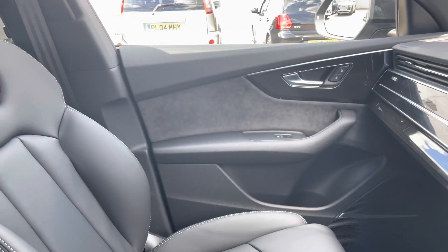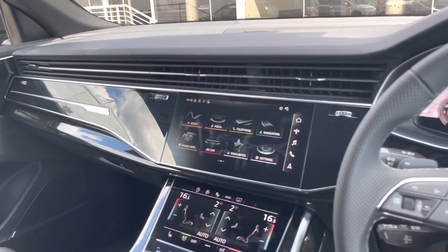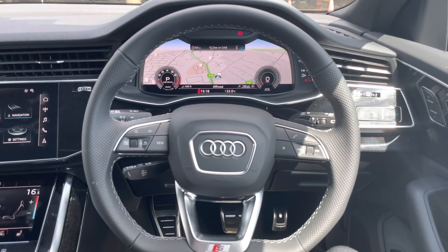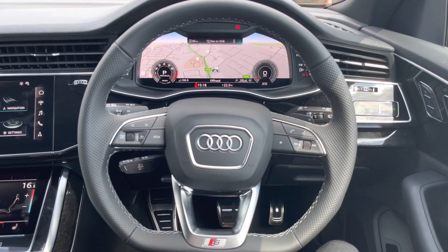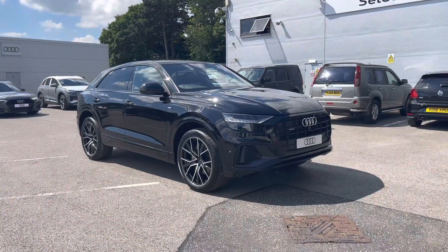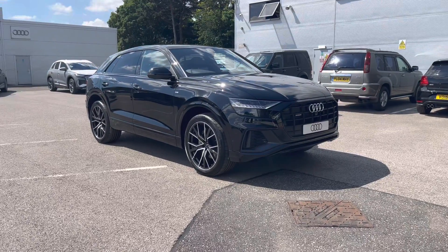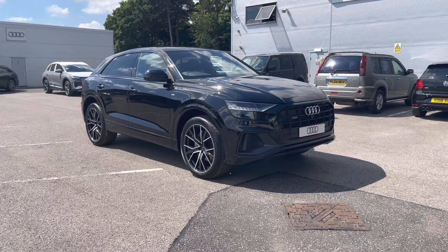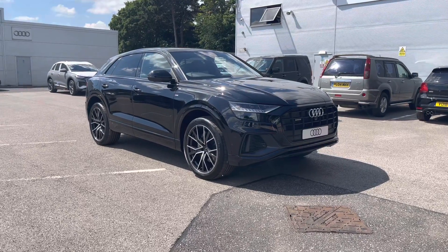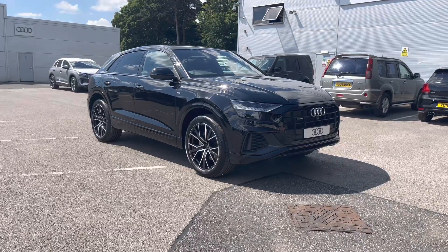And that concludes our full 360 tour on this stunning Audi Q8. For any more information on this Audi, or if you'd like to book a test drive or discuss financial options, please do not hesitate to contact us at Crew Audi. As this is a brand new Audi it does come with up to three years warranty and up to three years roadside assistance. Thank you for watching.